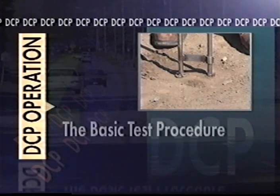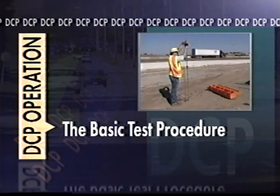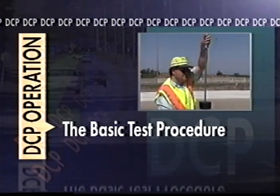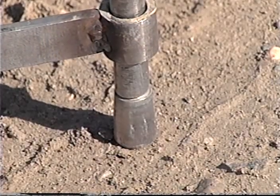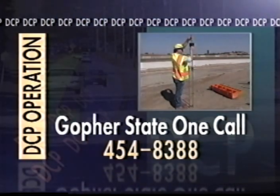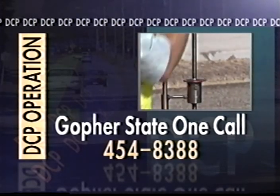Now that we've examined the components of the DCP, we will go step by step through the field testing procedure. Since the DCP testing device is driven into the ground, operator safety is of utmost importance. At all times the operator must be aware of the location of buried utilities. Contact with buried electrical wires or natural gas lines could result in serious injury or death. If necessary, contact a local service such as Gopher State One Call to have utilities located before testing unfamiliar areas.